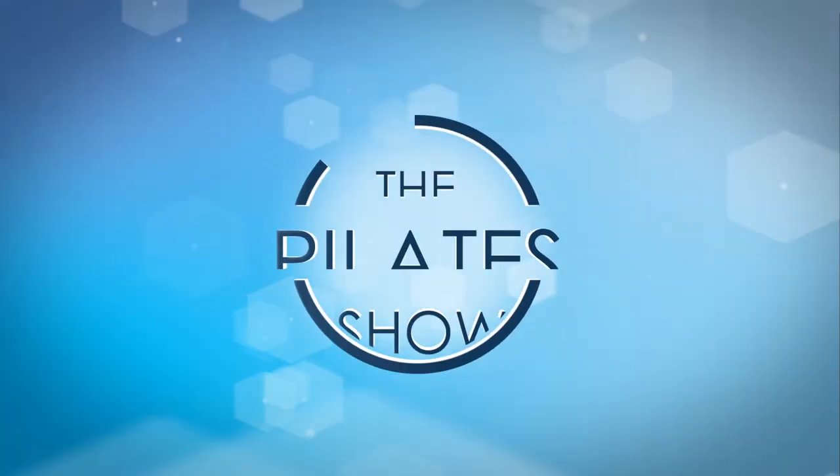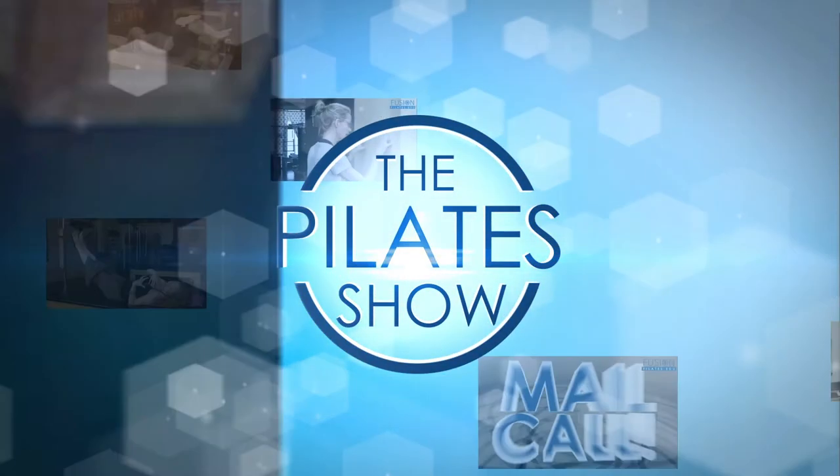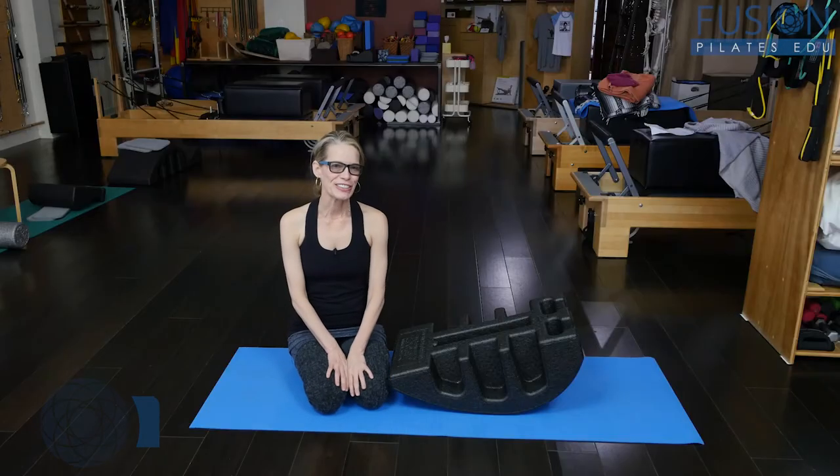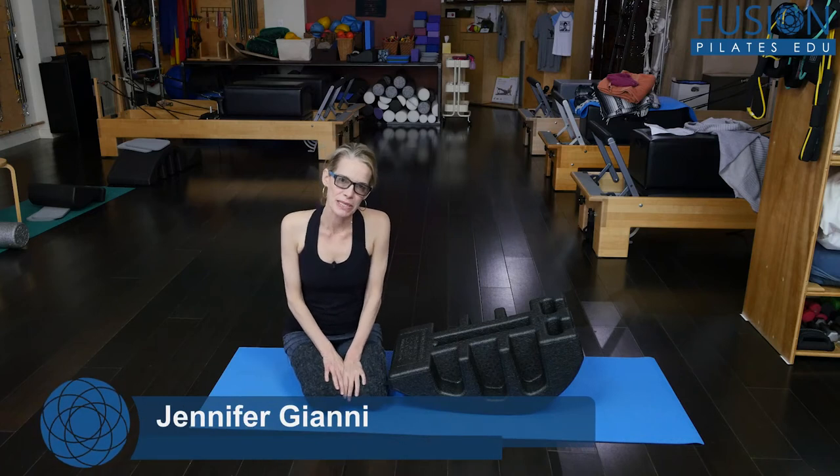Welcome to the Pilates show, where we explore Pilates tips and techniques to help deepen the skill level of the movement educator while having fun. Hi, I'm Jennifer, and today we're talking about rib to belly breath.